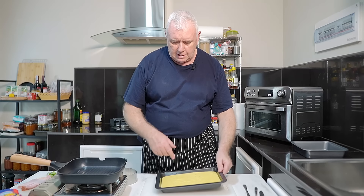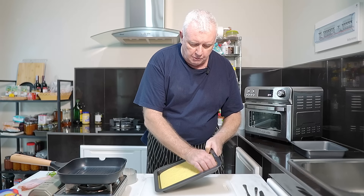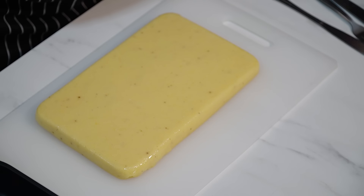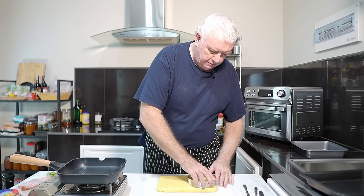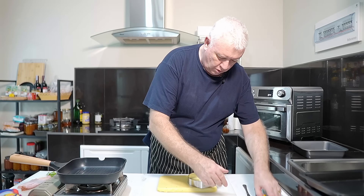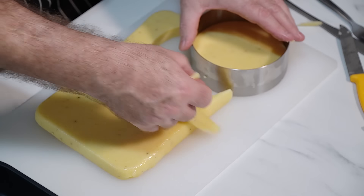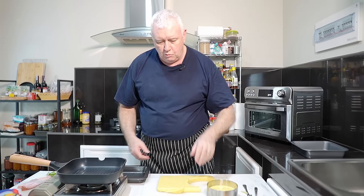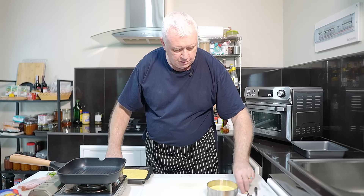We're going to quickly cook this. There's our polenta — you can take it out of the tray, not a problem, it will come out. If you want to do something quite posh, you could cut the polenta into a particular shape and we're going to grill it. We'll just do one and serve it up to show you what you can do with your polenta.